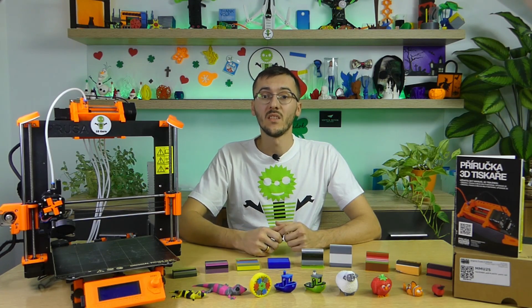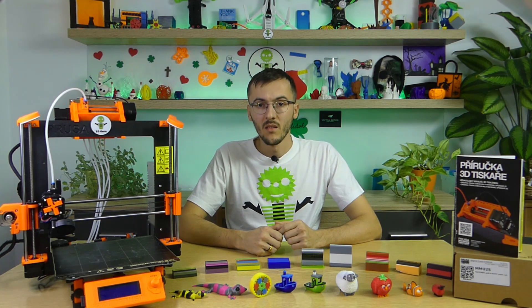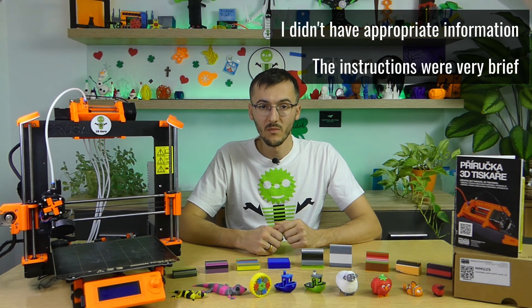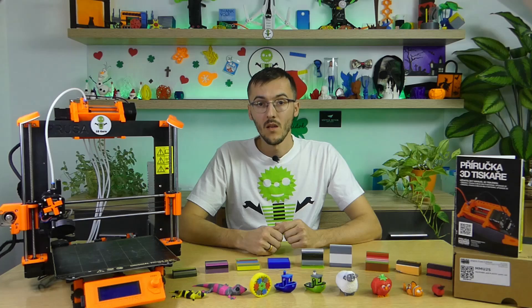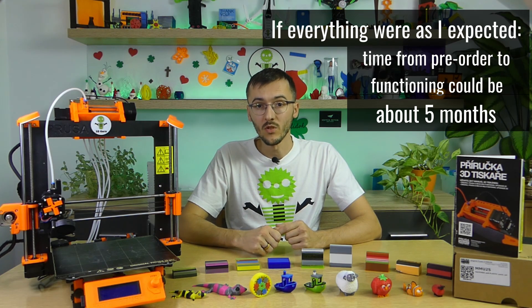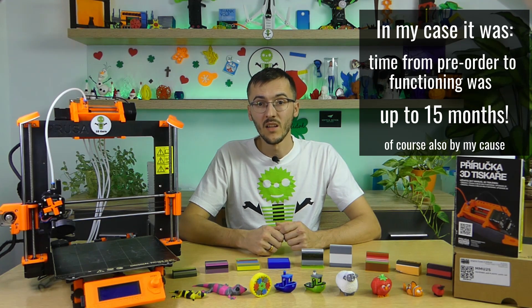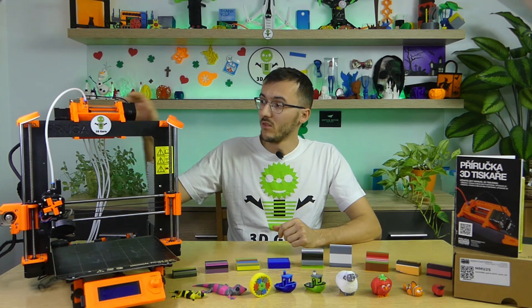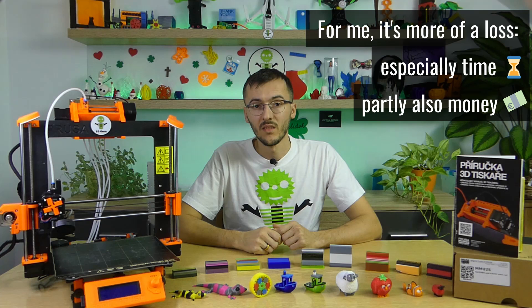Think very well about whether you want to experience something like what happened to me. I hope that nothing like this will happen to you and that you will be lucky to get all the necessary parts. I didn't have the appropriate information, the instructions were not accurate, the parts were not printed correctly, and most importantly I didn't receive the appropriate parts. Instead of the usual 5-month wait for delivery, there was a 15-month wait with a lot of troubleshooting. I consider this MMU2S upgrade to be a very big loss for me, especially in terms of time — the lost time I needed to find the cause of the problem will never be returned to me.